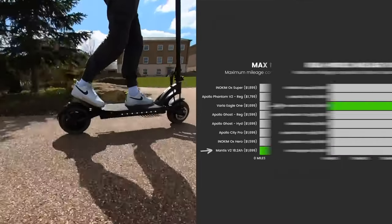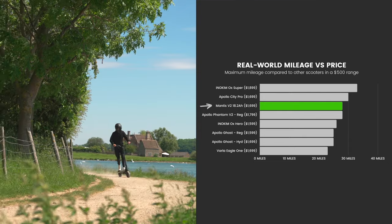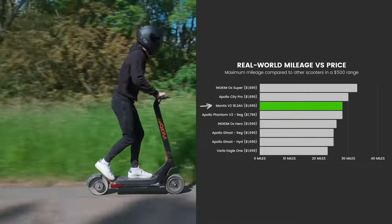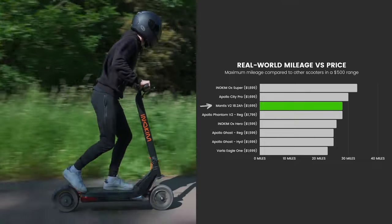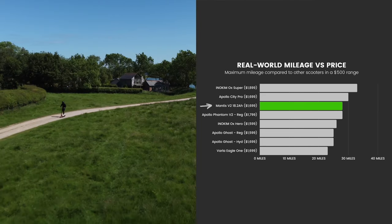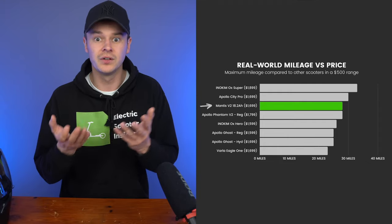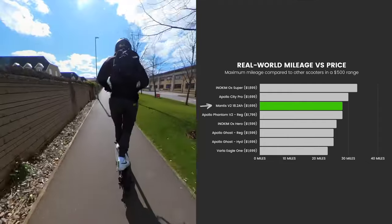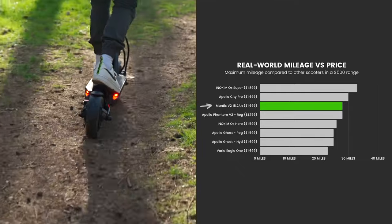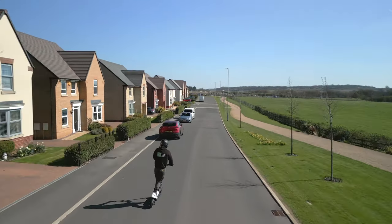However, not all is as it seems. If we consider real-world mileage, it's a top performer, where it shares third place with the Apollo Phantom. The winner of the comparison is the Inakim Ox Super. And while its ride quality is on par with the Mantis V2, it only has a single 800-watt motor, meaning it's considerably slower. With this in mind, what at first seemed like a loss for the Mantis is actually a win. Not only does it have viciously fast motors and excellent ride quality, but its efficient controllers ensure that its real-world range remains competitive.